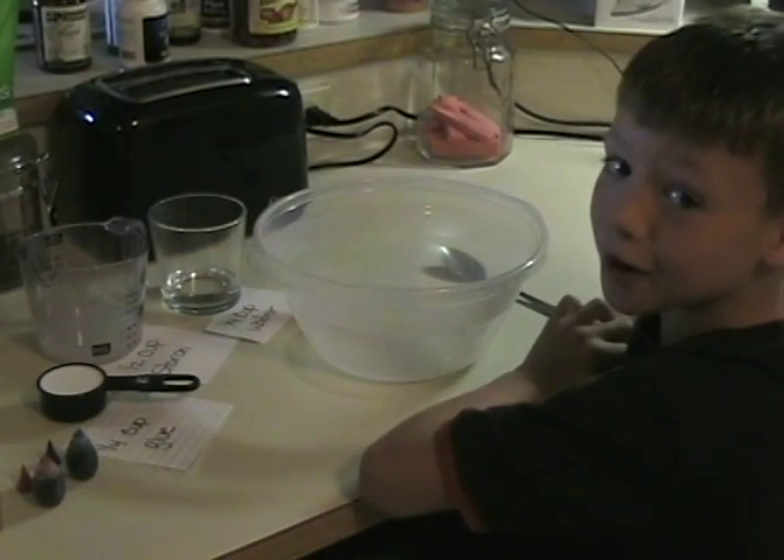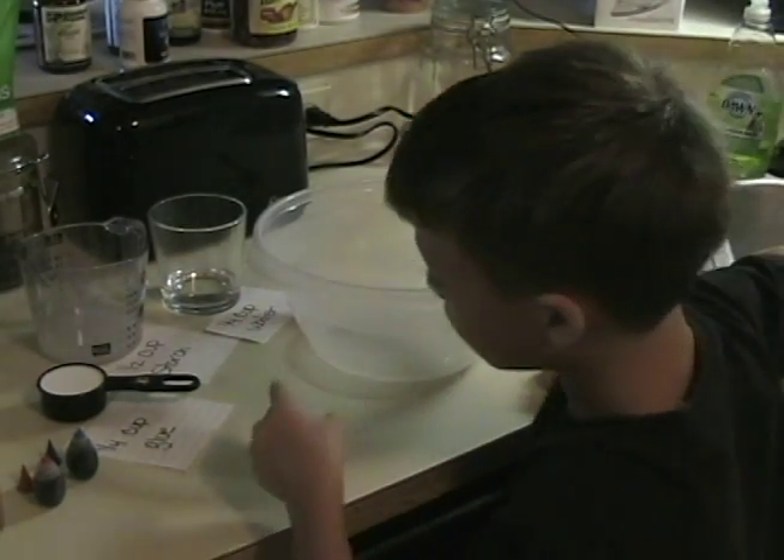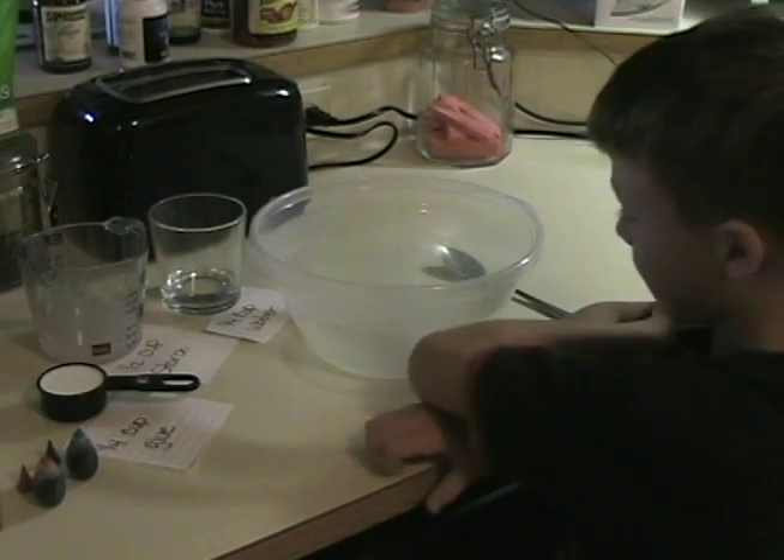Okay Skinny, what are we doing today? We're going to make some slime. How are we going to make slime? With some glue, some starch, and some water. Okay, what do we do first?